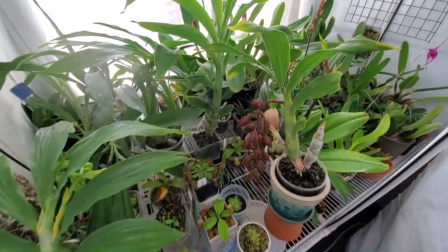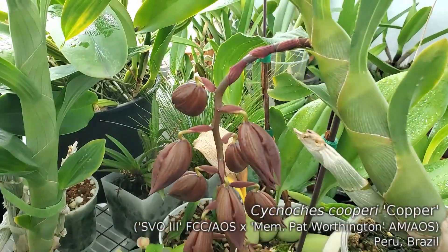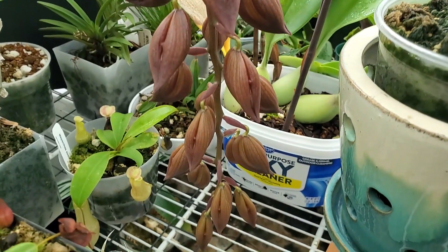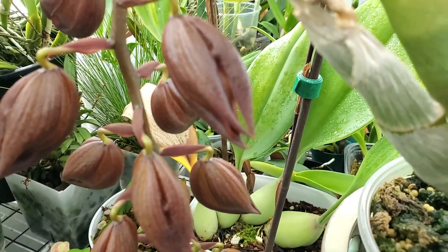Let's have a look at Cygnotius Coopery, really getting close to blooming out. 22 flowers — you can see the top ones have already started to pop.